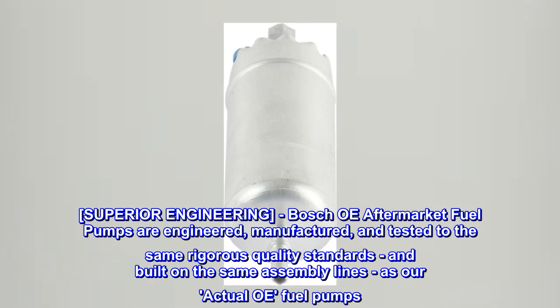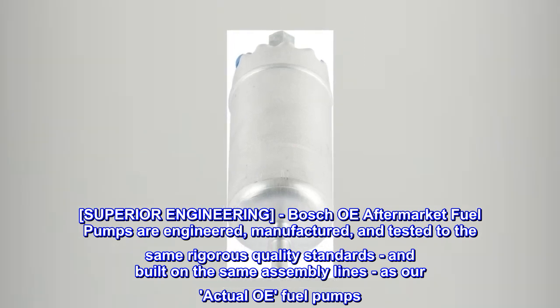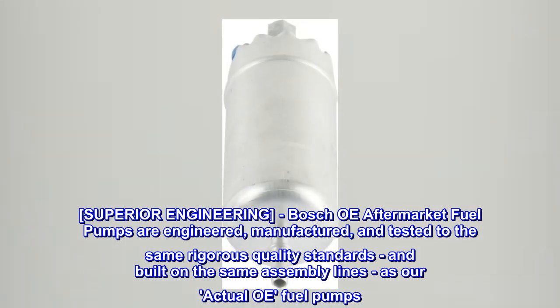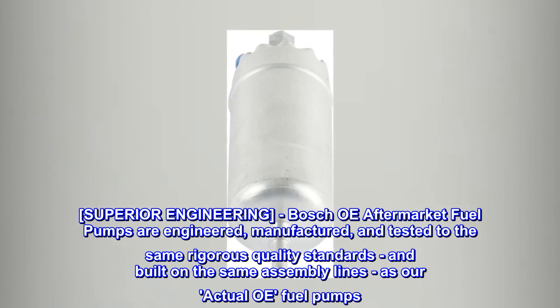Superior engineering. Bosch OE aftermarket fuel pumps are engineered, manufactured, and tested to the same rigorous quality standards, and built on the same assembly lines as actual OE fuel pumps.